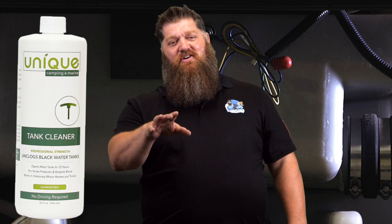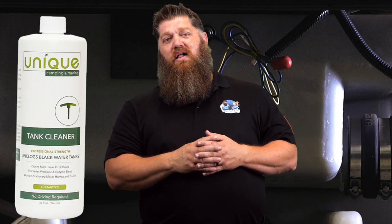Unique has a tank cleaner to go ahead and do that. You can get it on their site, on Amazon, or wherever quality Unique products are sold. And just as a reminder, don't use any chemicals that actually harm the bacteria. Don't put any tank cleaners in there outside of the Unique — don't put in Drano or anything like that, because that's what's going to kill that bacteria and you're going to get that solid waste problem over and over again.